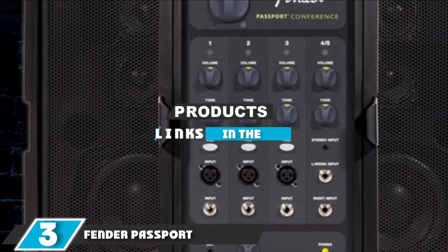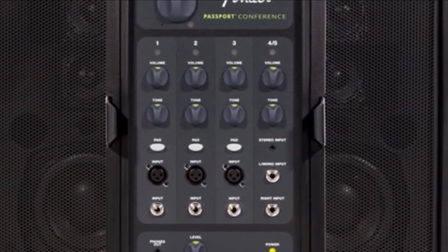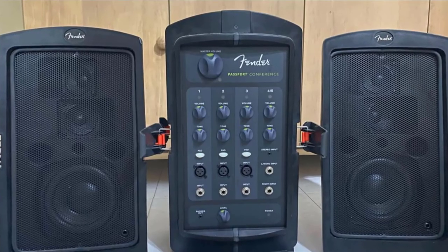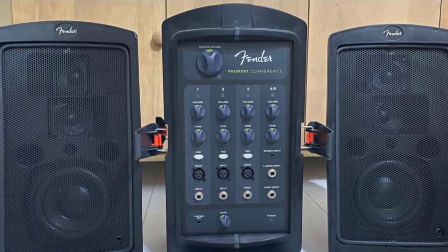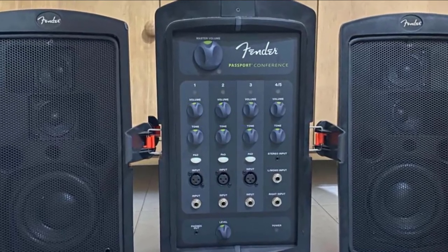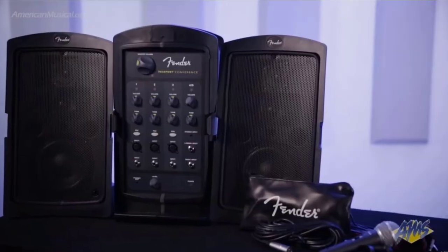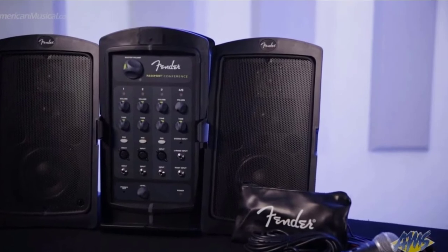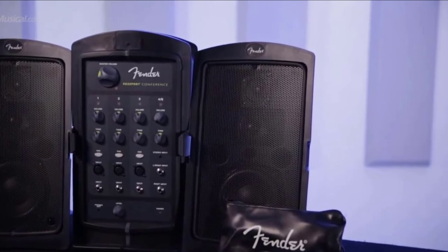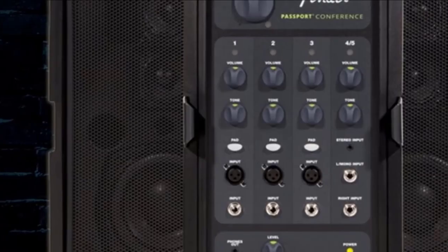The number 3 position is held by the Fender Passport Conference PA System. The Fender Passport Conference is an ultra-compact PA system. When packed up, it fits together like a suitcase weighing just 31 pounds, which is small enough to carry in one hand. The system consists of two 5.25-inch powered speakers with a 5-channel mixer. You also have the option of purchasing the accessory bundle pack which includes a speaker stand and cables. The conference mixing console is a simple 5-channel mixer with three mono channels which can take either XLR or quarter-inch jack. There is a tone and volume control for each of the three channels, as well as a 20dB pad for instruments.